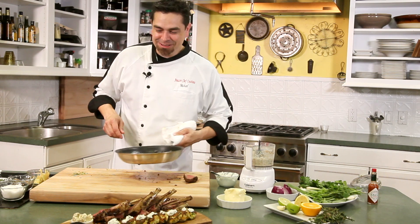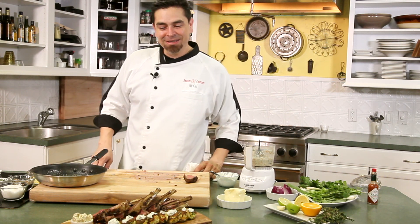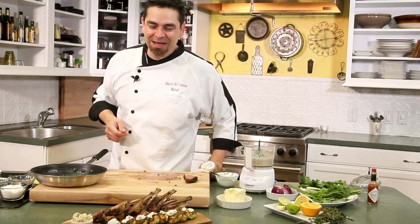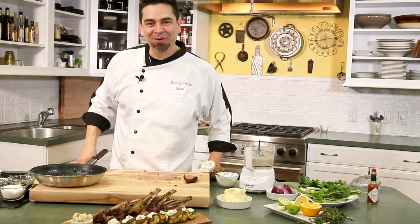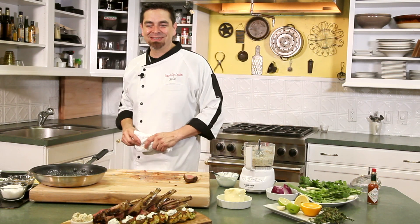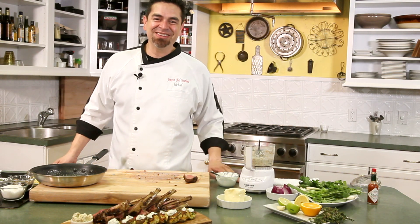There you go, ladies and gentlemen, amazing chefs out there. We have our pan-roasted lamb chops with a Dijon thyme sauce and a little bit of pinot noir. We have our southwest crab cakes with the cilantro sour cream and our mint mascarpone to top off the lamb chops. We hope you enjoy the show and we'll see you next time. Thank you — you guys have a great one.